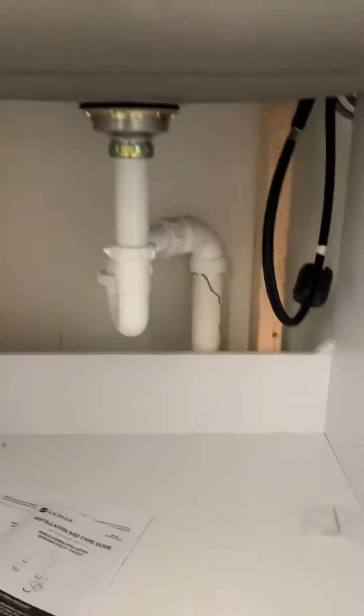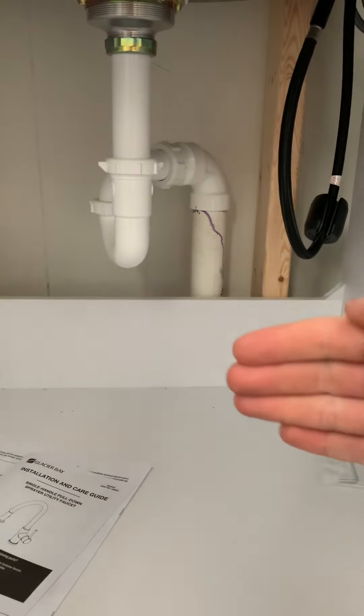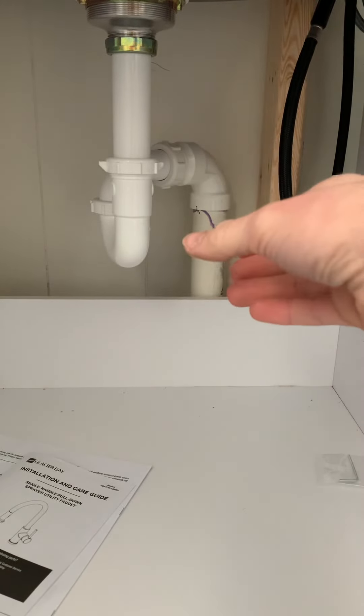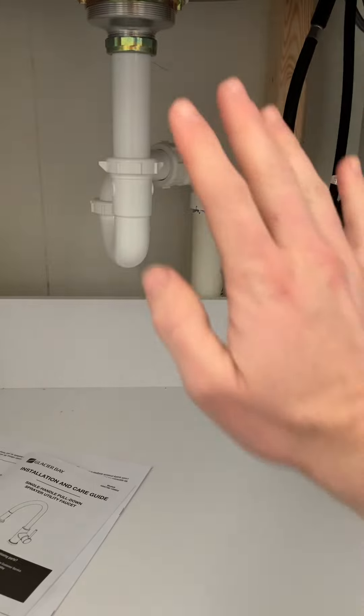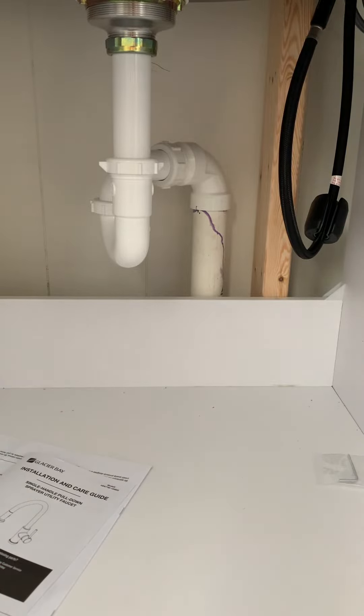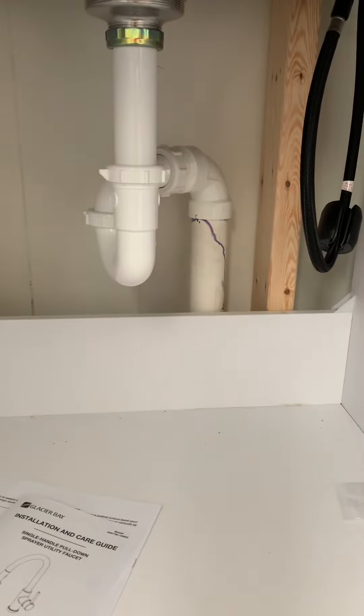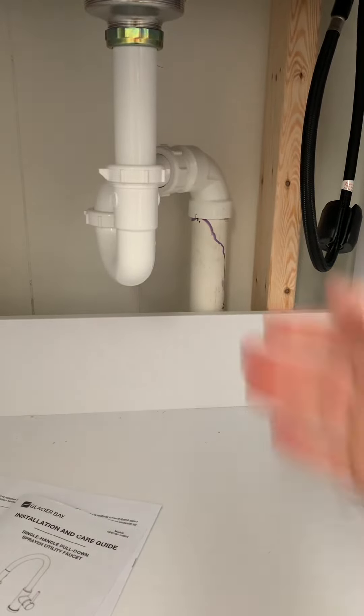So what I went ahead and did is I added some plumbing here. I actually brought this cabinet out a little ways because it made it a lot easier to get my plumbing in behind the cabinet rather than having to cut into the wall. My wife and I came up with this design, and luckily I had a clean-out that was attached to the laundry area, so I was able to tie in my drain for the sink.